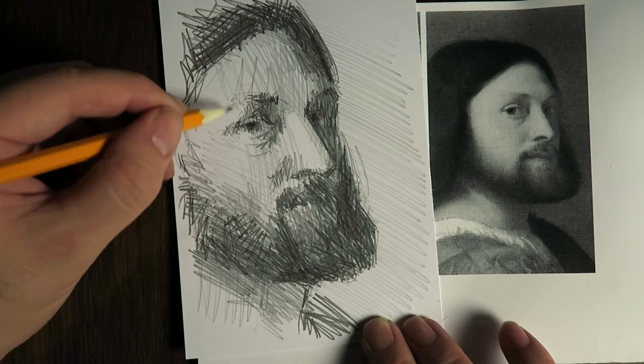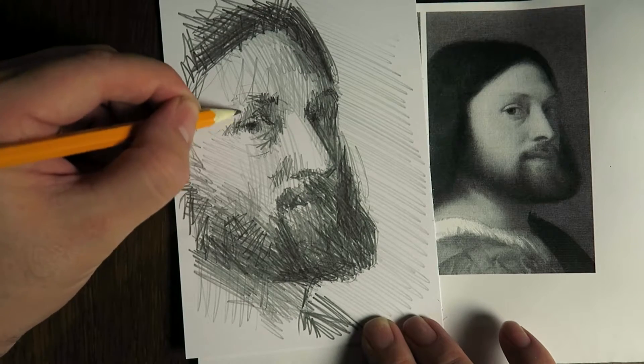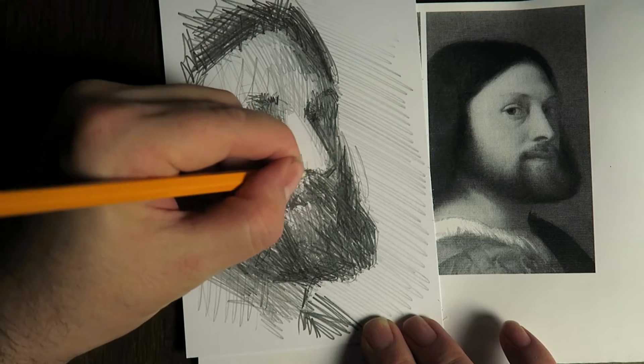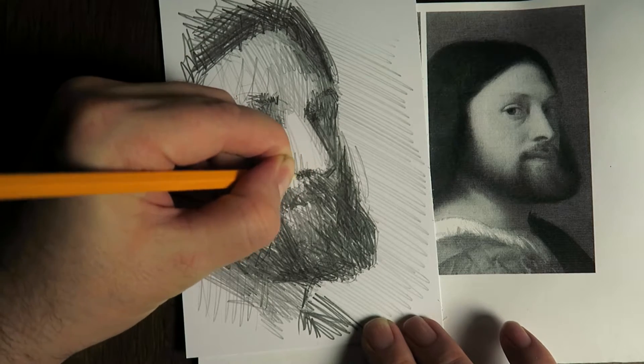It is what it is. I actually like it — there is some character already now, maybe this a little bit more here.